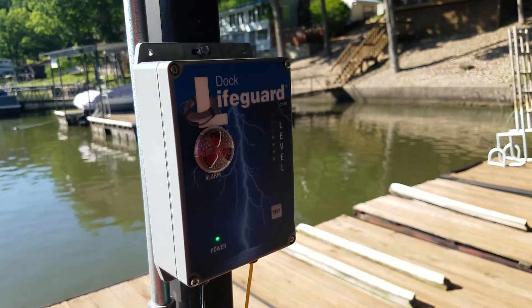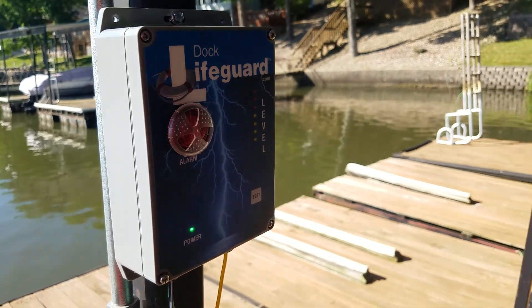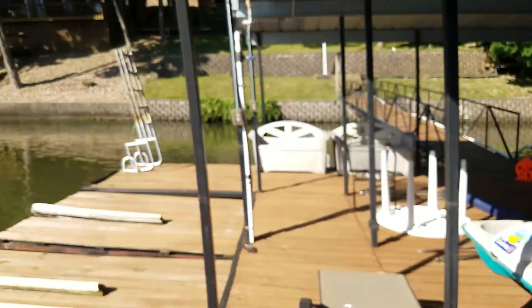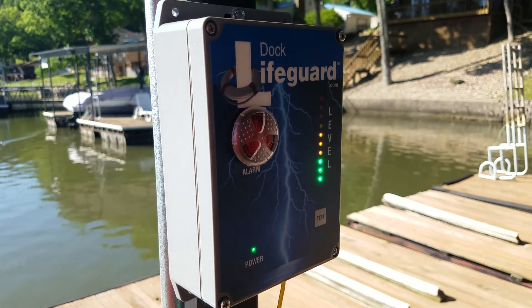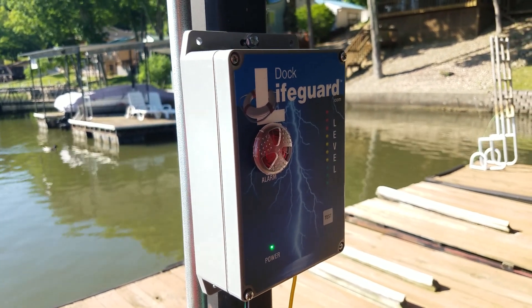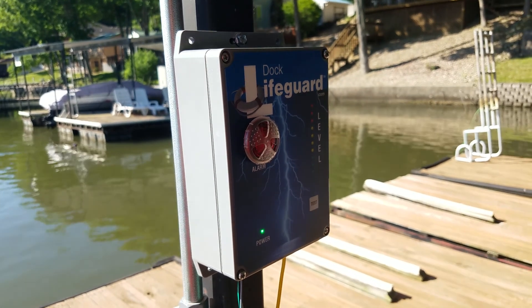Now that we've adjusted our sensitivity and trigger point, we're going to inject electricity in the far corner of the dock and you can see the dock lifeguard alarming. This is how to adjust and calibrate the dock lifeguard for your environment.